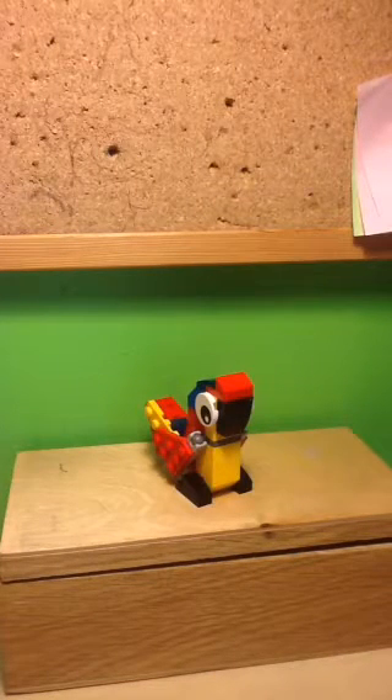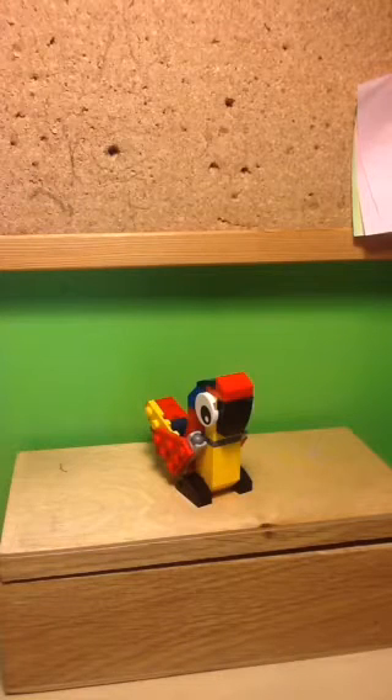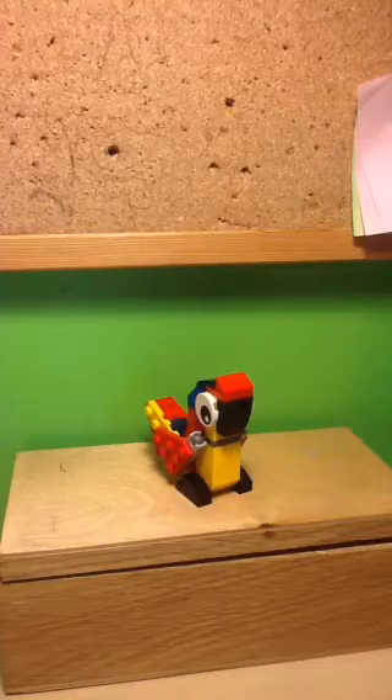Here's the main build of this polybag, and the main build is a parrot. This is a very bright and cheerful looking parrot, and he looks very happy. There are lots of really nice bright colours, and there are these Mixel's eyes which you can sort of turn around, and those are really expressive.